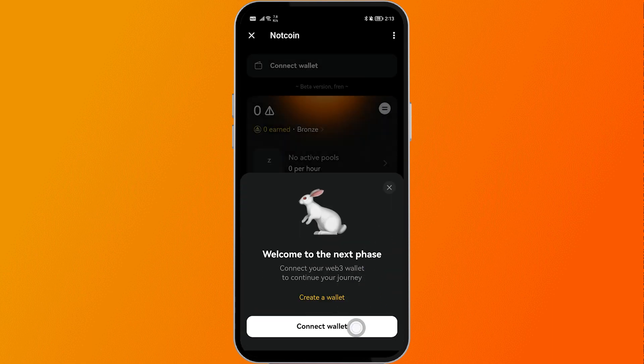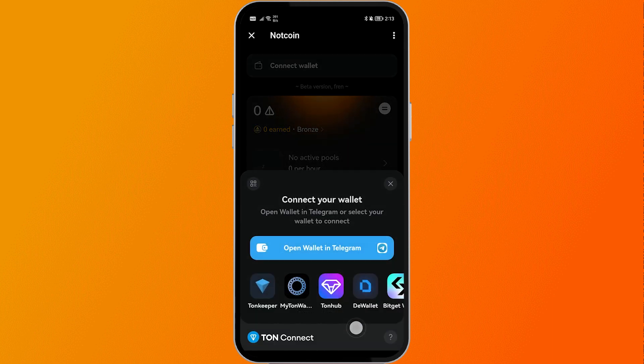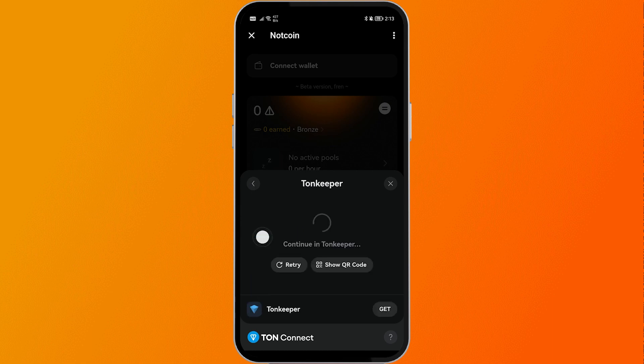After doing so, we are here. Go ahead and click where it says Connect Wallet, and then you have the Tone Keeper app here. Go ahead and click that one.